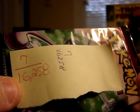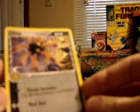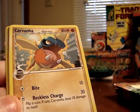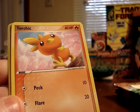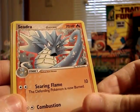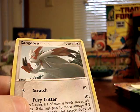The next pack, numbered 7, is 16,258 milligrams — only about 30 milligrams heavier than the previous pack. Not much of a difference, so I'd expect similar results. The cards are: Lileep, Pidgey, Pikachu, Carvanha, Torchic, Chimecho, Shedinja. The reverse foil is a Golduck, and the rare is a Zangoose.